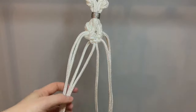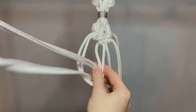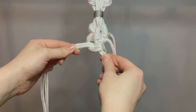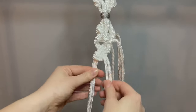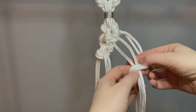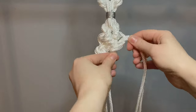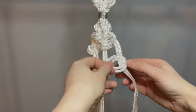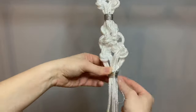Continuing on, we're working on the left hand set of ropes. Making a double hitch knot, the ropes on the outside go round the inside and make a knot. Then the ropes on the inside go round the outside to make a knot. Moving over to the right side again, the ropes on the outside go round the inside ropes and up. Then the ropes on the inside go round the outside and up.